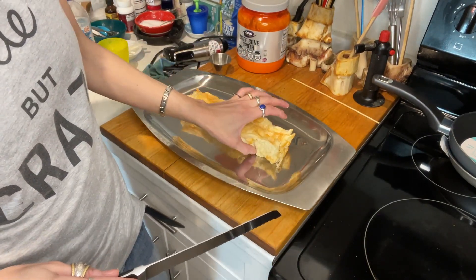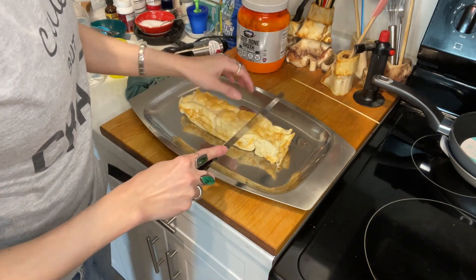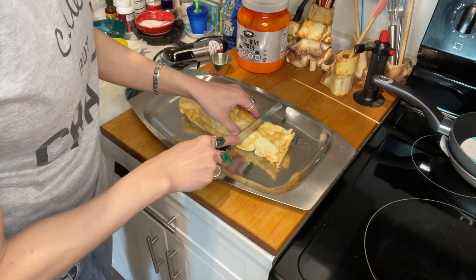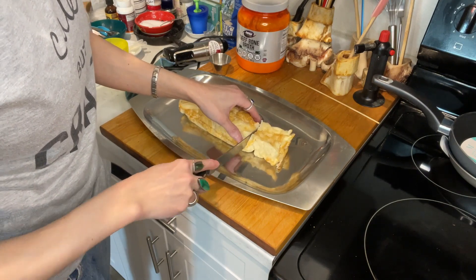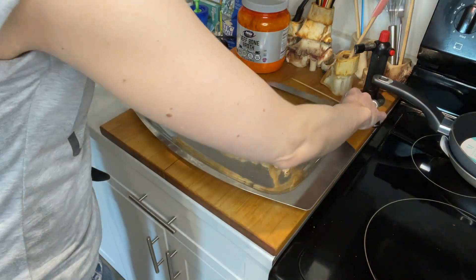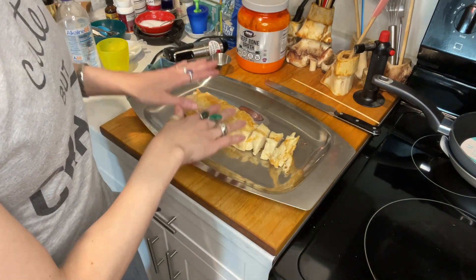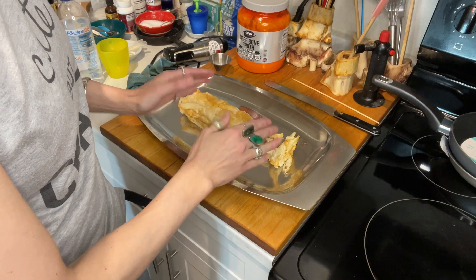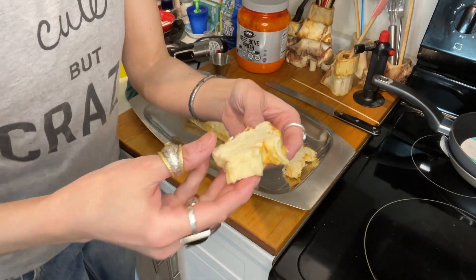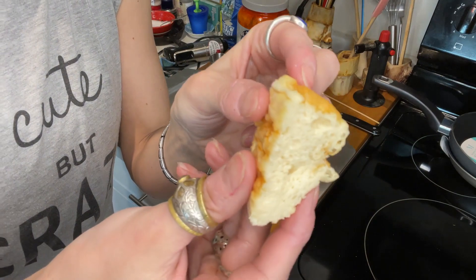Oh my gosh, it looks so pretty! Look at it — it shriveled up, but it doesn't break that easily. It's not that delicate to handle. I have a dent here because the parchment paper went in. I'm going to cut it right here. It is interesting to cut. I should have pushed the form together more so it would be smaller but higher up. It looks totally interesting — totally different from the whipped egg white bread.